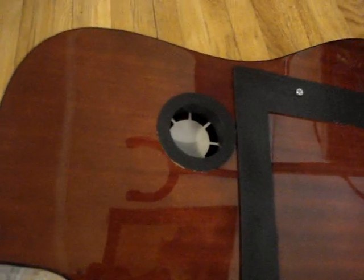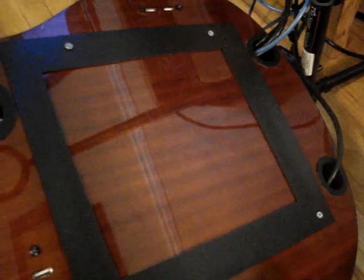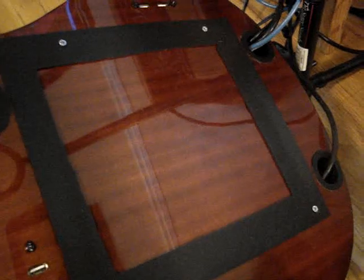It's got three USB ports located on the back — one, two, three. It's got a power supply fan. Ethernet, VGA, audio, and power all come out the bottom.